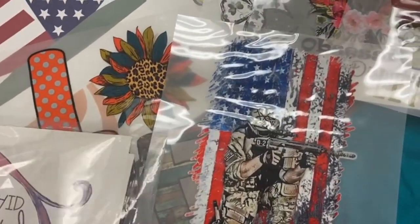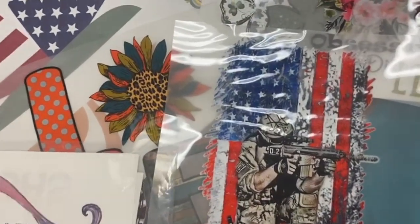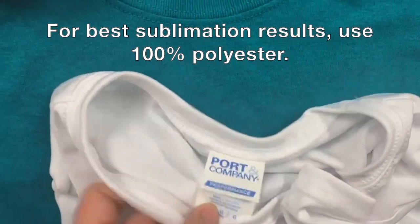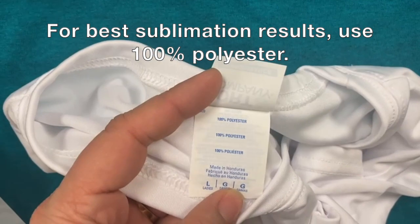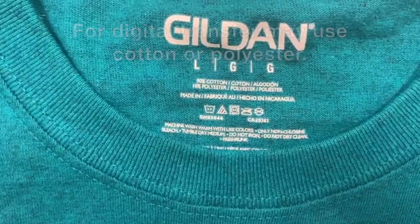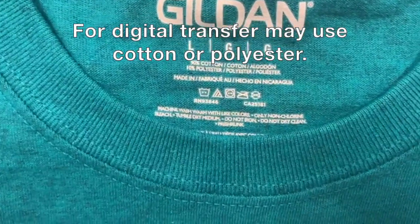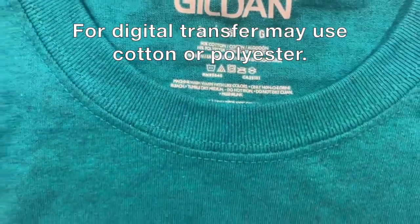We're looking at the difference between sublimation and the digital heat transfer. The biggest thing is if we're using sublimation, we want a hundred percent polyester if at all possible, or at least a higher polyester count. For these digital heat transfers, they're supposed to work on any kind of shirt — in this case it'll be a ninety percent cotton, ten percent polyester blend.